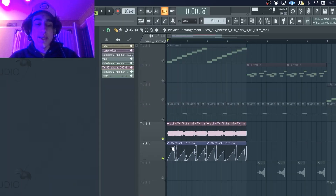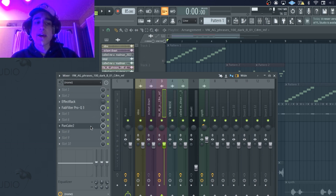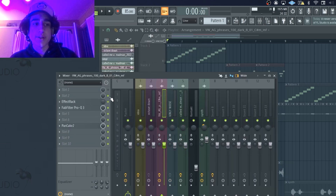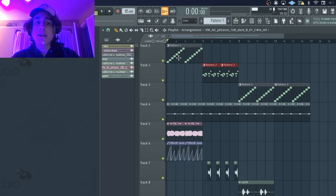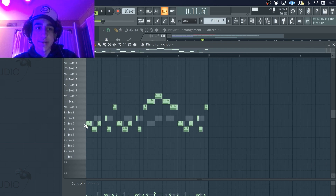Other than that I really just used basic stuff like Pancake, which just pans it from left to right, and a simple Pro Q3. I definitely wanted to have some switch-ups just to give whoever drums it up a little variety to work with, so I duplicated the Fruity Slicer and I just created a new pattern.